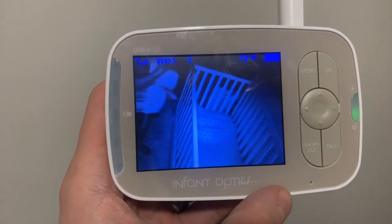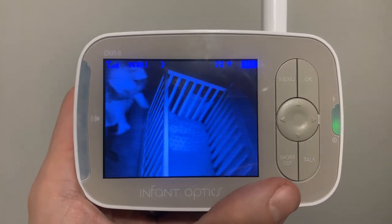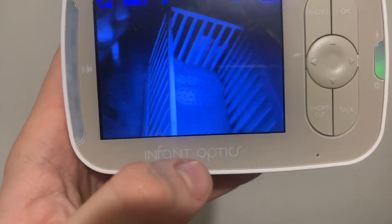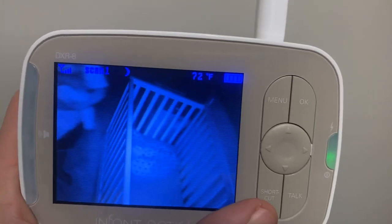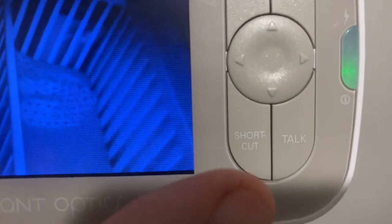Once again, as always here on the Gear Shots channel, I'm here to give you a hand and show you how to fix problems that you may have. We have an Infant Optics monitor here, and mine was set to Celsius, so I had to figure out how to fix it. To do that, there's a shortcut button.